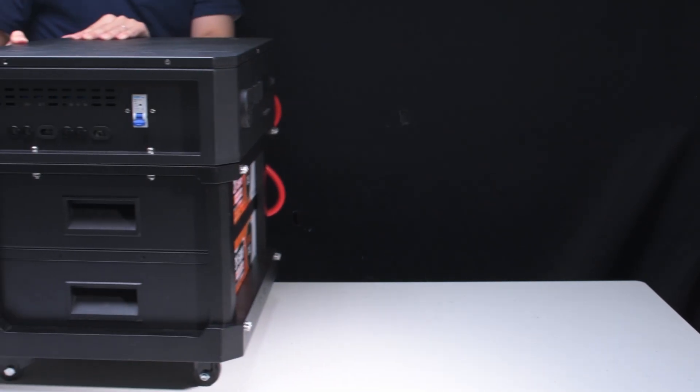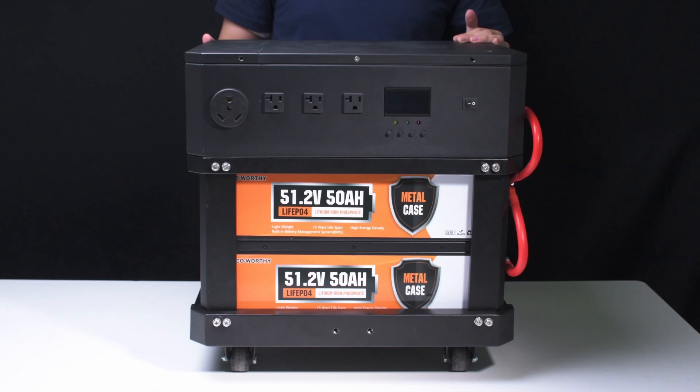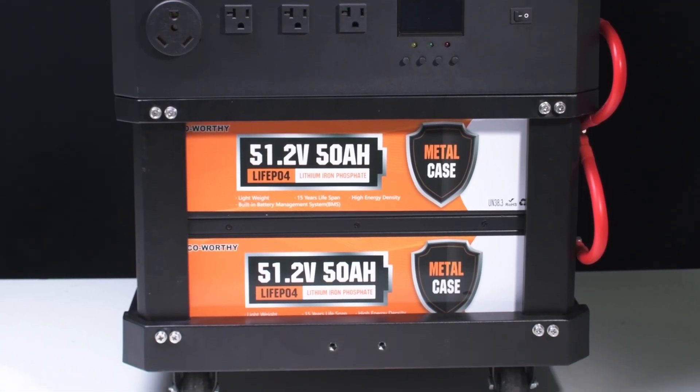Today we'll introduce a highly efficient and convenient energy storage device: the 3.5 kW stackable power station. Whether for off-grid living or emergency backup, it's an ideal choice.